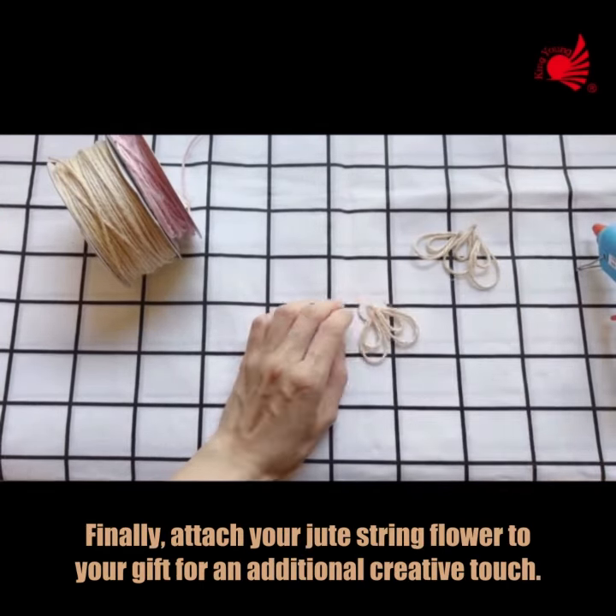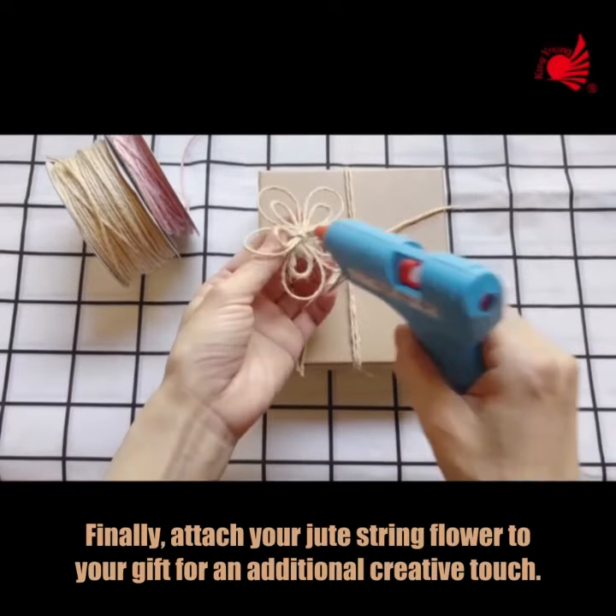Finally, attach your jute string flower to your gift for an additional creative touch.